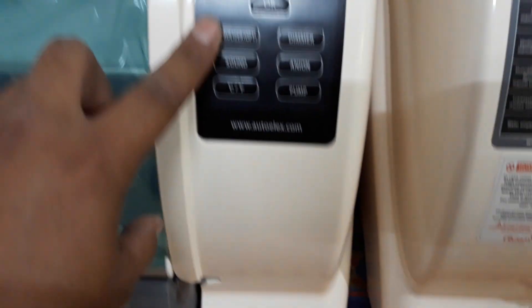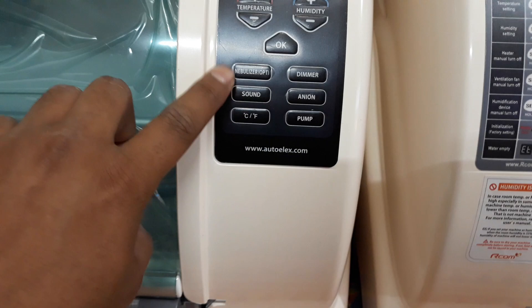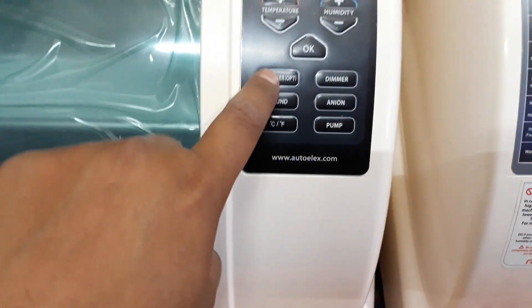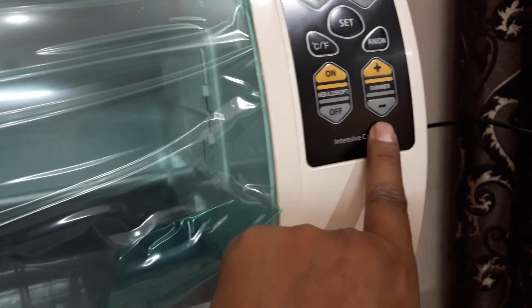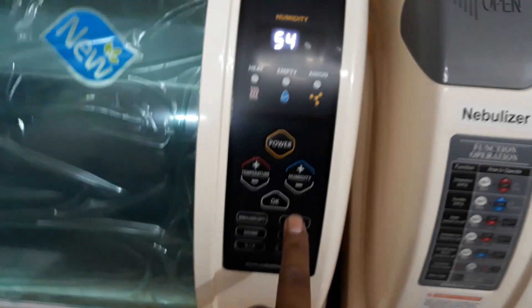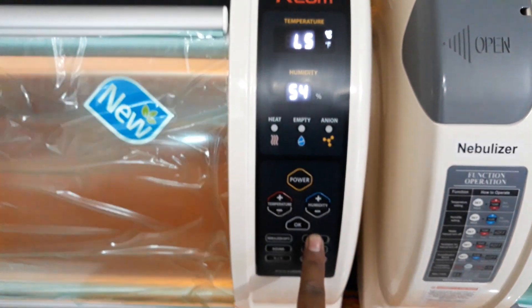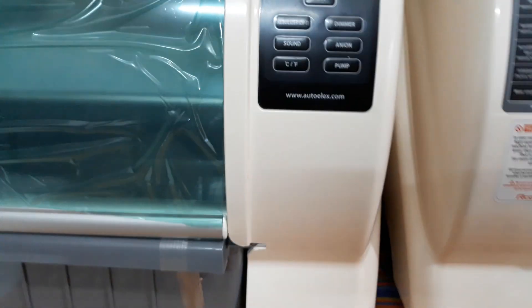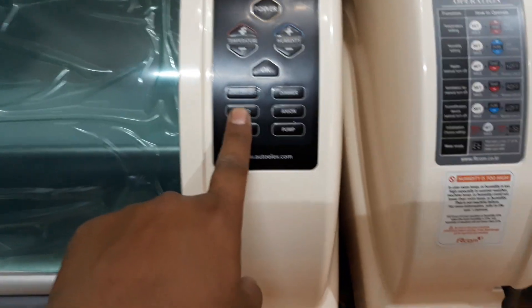There is a nebulizer option — in the older version it was a separate on/off switch, but now it's a single push button: push it once to turn on, push once more to turn off. The demo function was separate buttons in the previous version, but now it's a single button with five levels — level 1, 2, 3, 4, 5, and off — all on the same button.